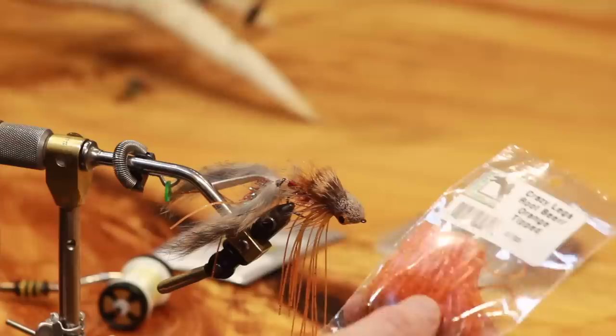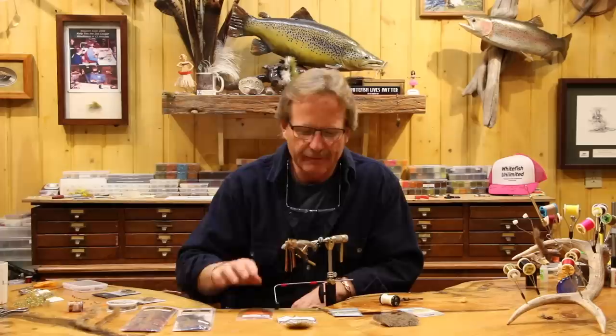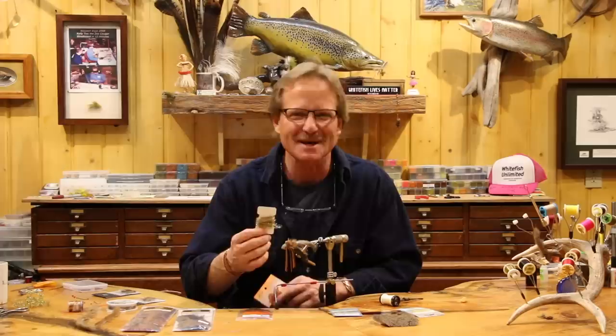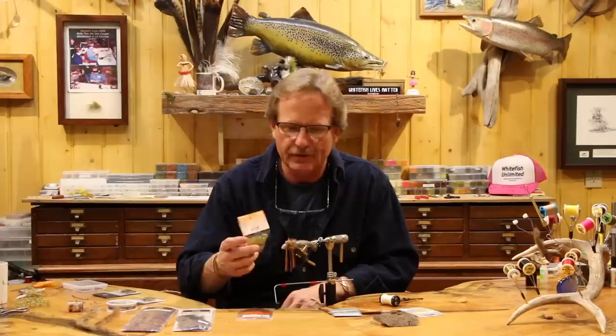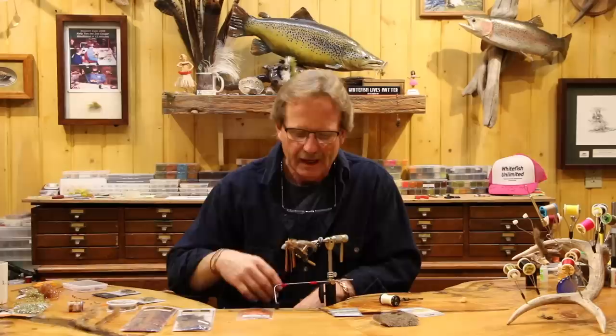The legs are going to be root beer, orange tip legs — from front to back. The body originally was Estes pearl olive on the tan version, then we jumped over to root beer, and I really liked the crustacean tan. But I'm going to go with the original color — the Estes pearl olive — just to keep it old school.